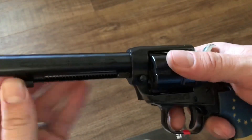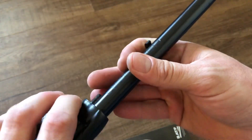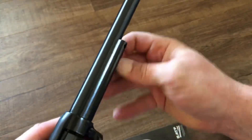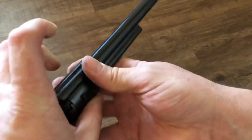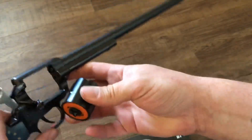Disassembly is pretty easy with the Heritage — just press in on this pin, which is something that is somewhat historically correct. Just press in, pull the pin out, open the loading gate, and that cylinder will just come right out.